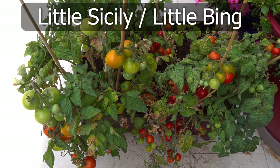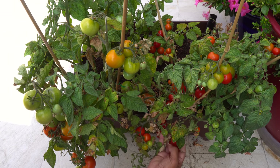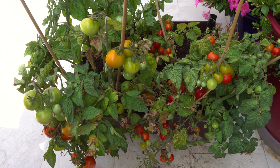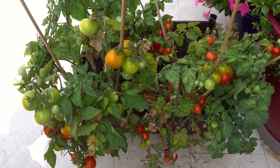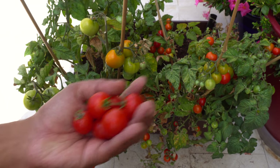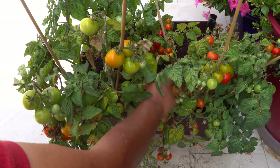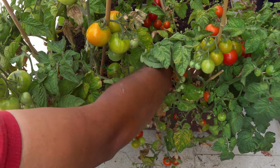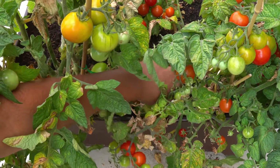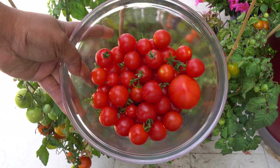Tomatoes — we were growing two tomato varieties in a very shallow container: the Little Sicily and the Little Bing, both great patio tomato varieties for small spaces. We are harvesting a lot of tomatoes from just these two plants. The Little Sicily is a slightly larger tomato variety compared to the Little Bing, which is a cherry type, but both yielded a lot of tomatoes. After one harvest the plant was ready for another round, and this plant kept on giving. The fact that we grew this in a container only eight inches deep shows that some vegetables don't need extremely deep root systems.